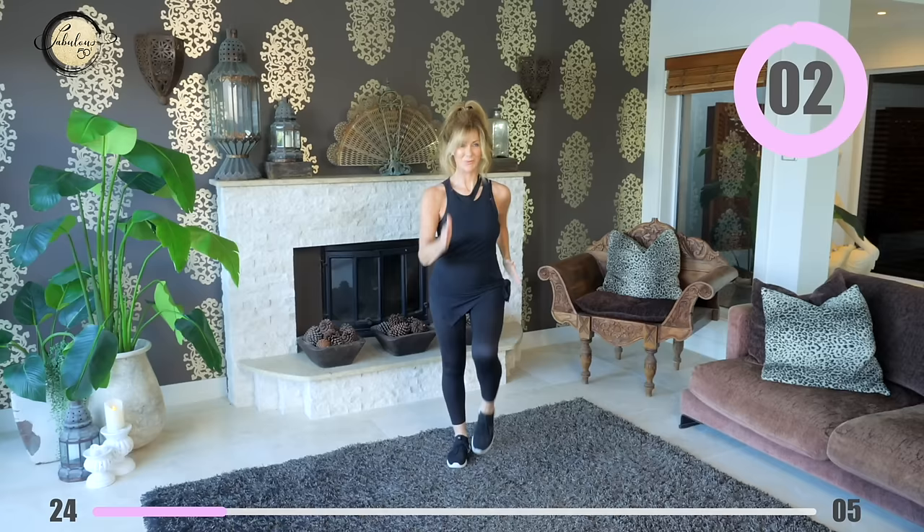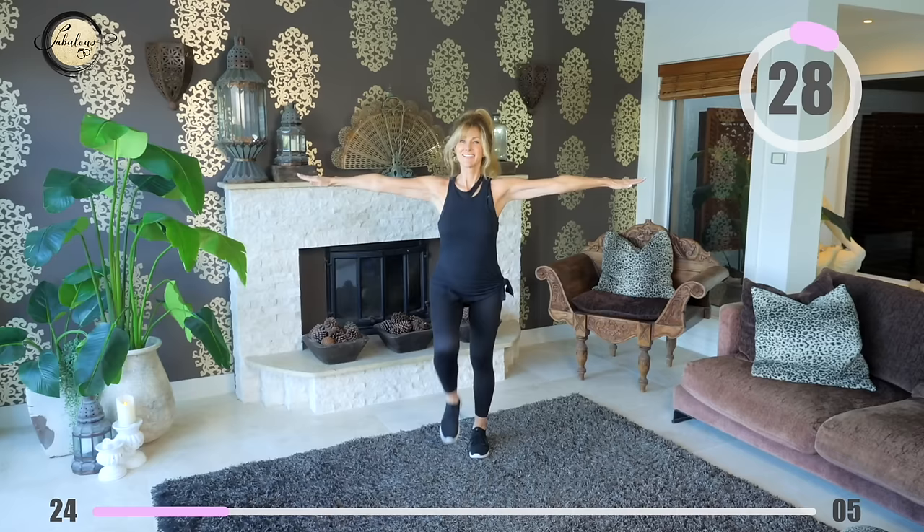Arms out to the side and start marching. We're going to keep our arms stationary — just hold them up and keep them very, very strong. Keep going, you're doing great.